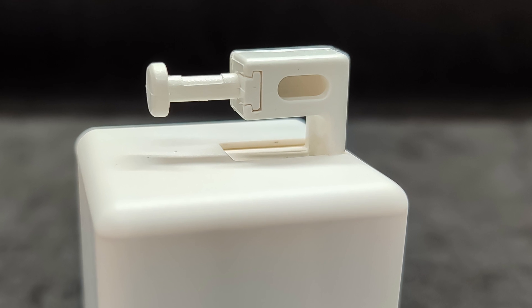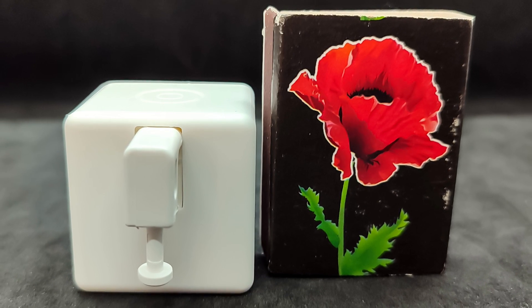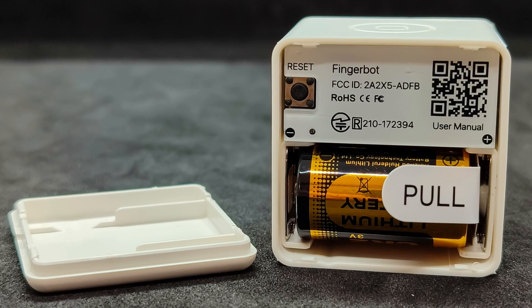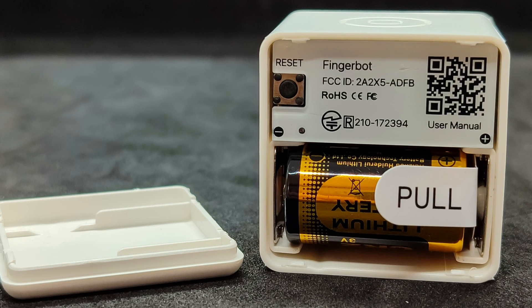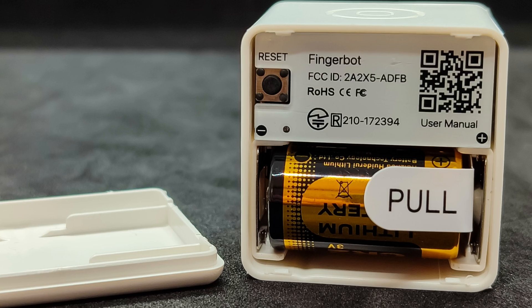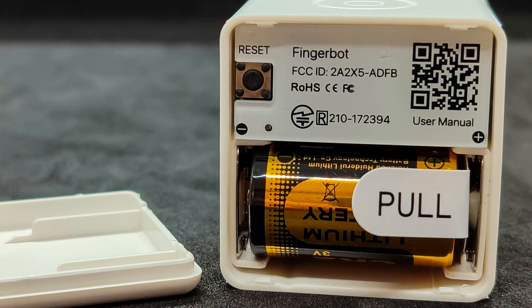There's also a version of FingerBot available in black. For size comparison, it's placed next to a standard matchbox — the gadget is quite compact. The back cover, relative to the lever, is removable; underneath is the compartment for the battery, which in my case was included in the package. There's also a reset button and a QR code that leads to the instruction page.